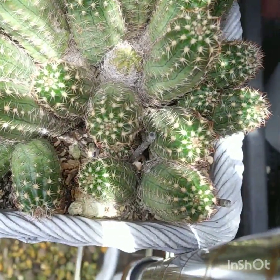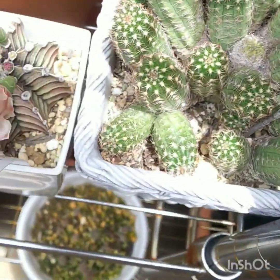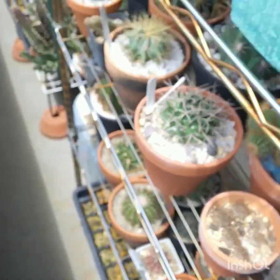It's a bit stubborn to flower even though it's growing so healthy. Maybe this ammonium sulfate will do the trick.